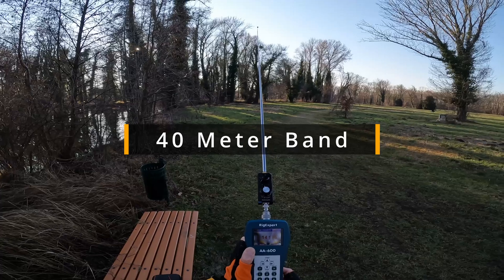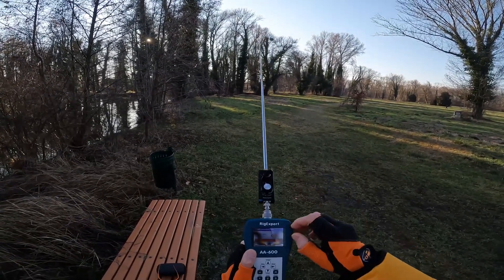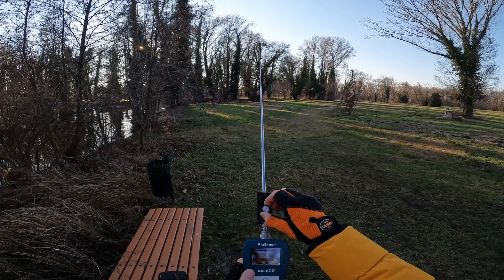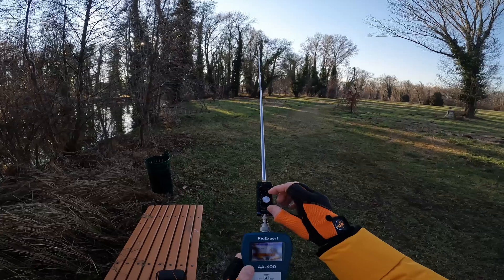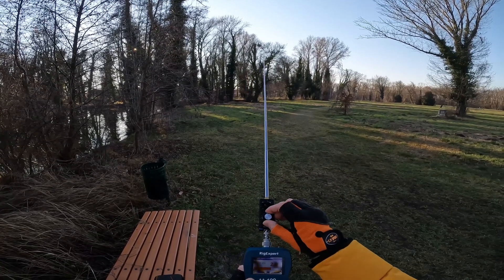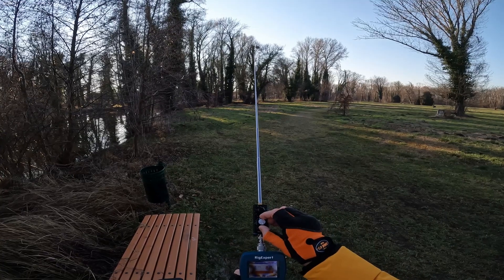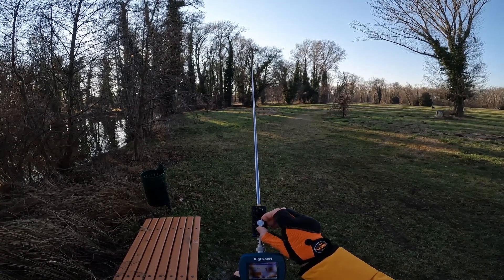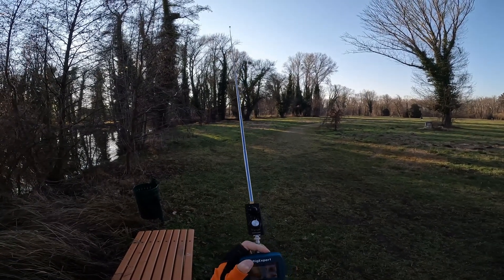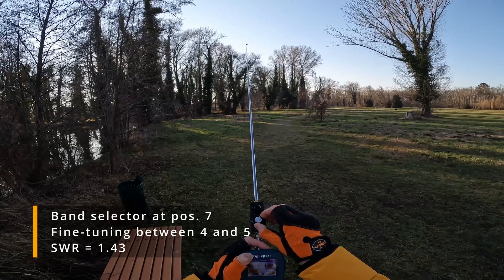So 7.100 — and that's a bad SWR. Let me choose another position. On 40 meters, and on 80 meters of course, this antenna will become more and more a dummy load. Let's switch to another position: 3.0, 2.4, 2.5. Here we go: 1.8, 1.7, 1.6 ish. If I touch the connector, I can lower it even more — 1.45, 1.43, 1.4.